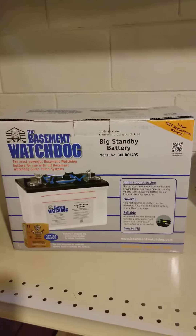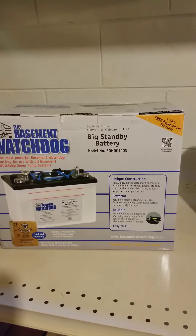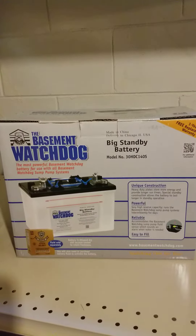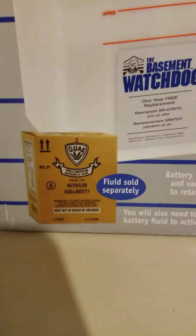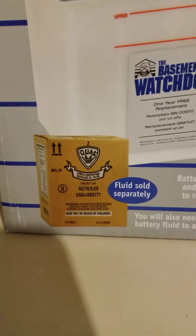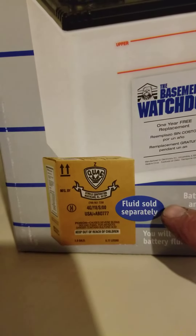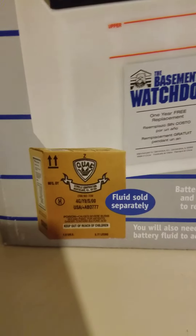This is the PowerSource Basement Watchdog Big Standby Battery. What I did not see when I ordered it through the mail was that this is the box of 1.265 specific gravity battery acid that is sold separately. For the price I paid, you would think it would have been included.